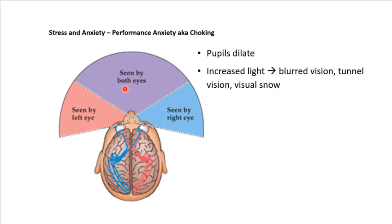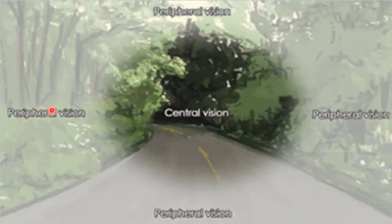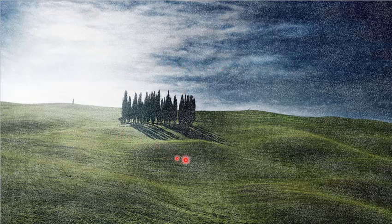What ends up happening is your pupil starts to dilate and lets more light in. You start to get blurred vision, something called tunnel vision, and sometimes people experience visual snow. A crisp clean image starts to get blurry. You start to lose your peripheral vision and focus more on central vision. Your eyes instead of scanning back and forth become fixated on one thing. Sometimes people get what's called a pixelated version of vision, or visual snow, because so much light is coming in with increased blood flow and heightened anxiety.